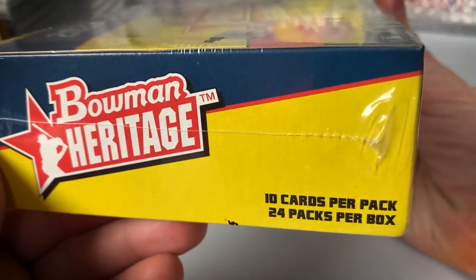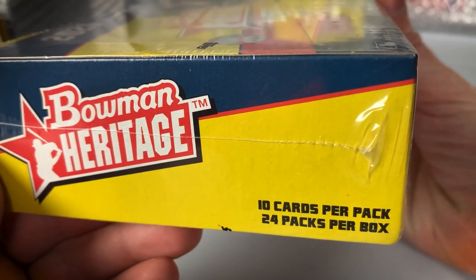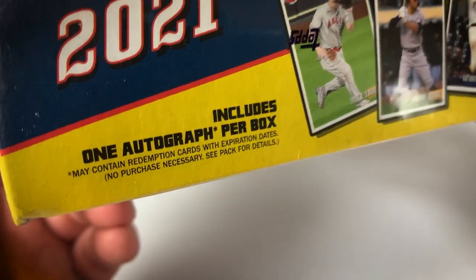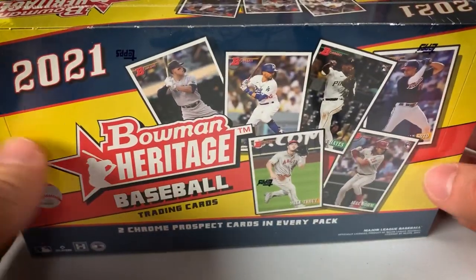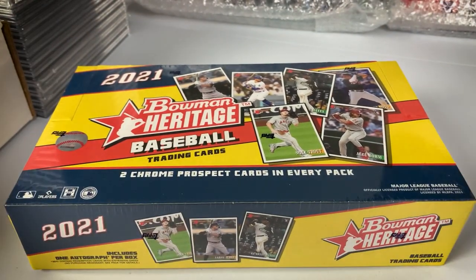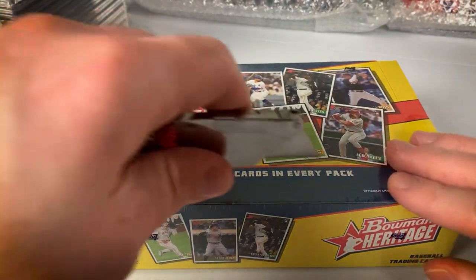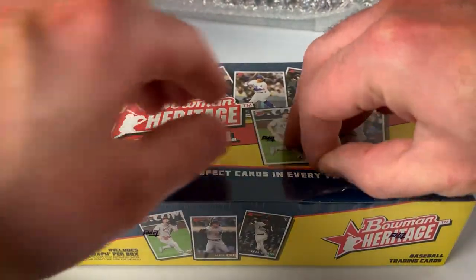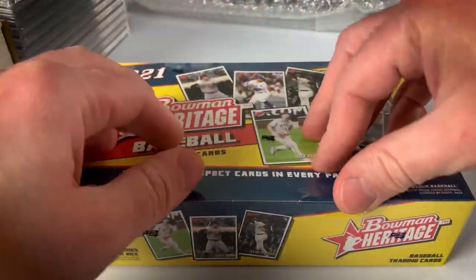This hobby box features 10 cards per pack, 24 packs per box, one autograph per box — though there may be redemptions. If there are any expired redemptions, I would hope and fully expect Topps to accept them because the product was just released. Anyway, we're going to break this box and see how we do.